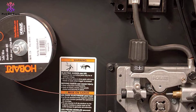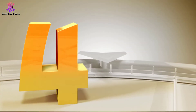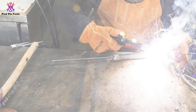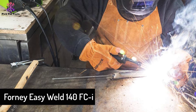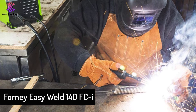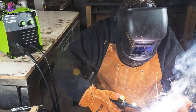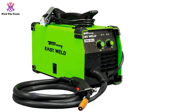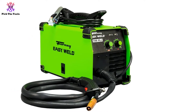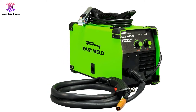Moving on, at number 4 we have the Forney Easy Weld 140 FCI. If you need a welder while you are on the go, or you just like to move about your shop to work at different stations, then this is the welder for you. This model weighs in at a trim 19 pounds, which makes it very easy to pick up and move from place to place. The carrying handle is another nice touch that makes moving this model a simple practice.